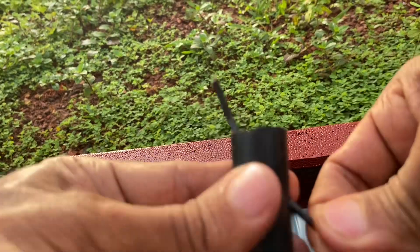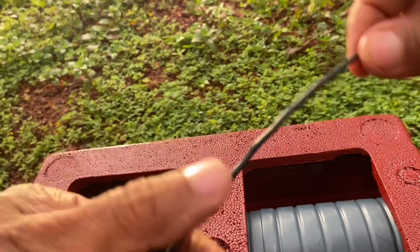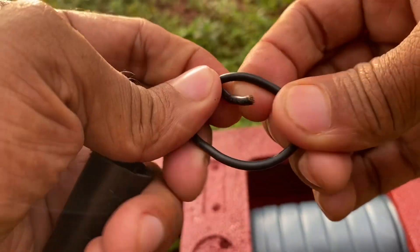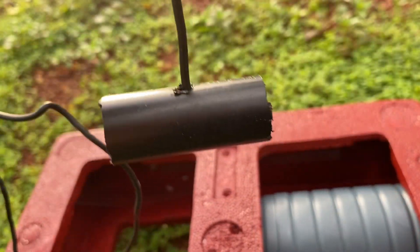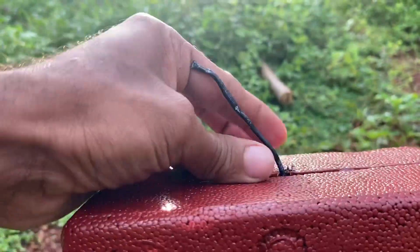I have called a wire first. I have to cut the wire. This piece is made to be ready. I am using this thermocol box.